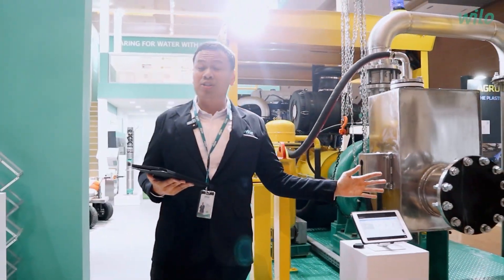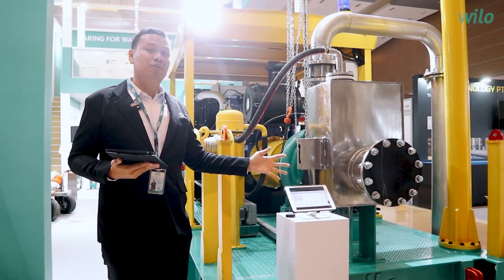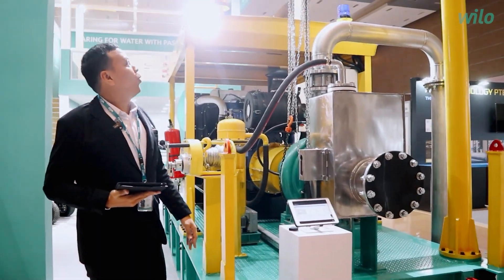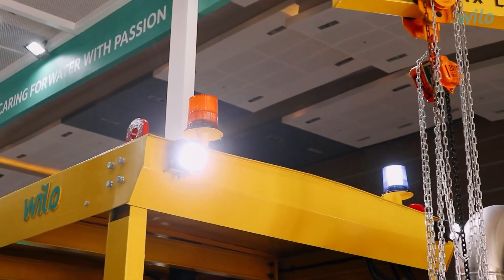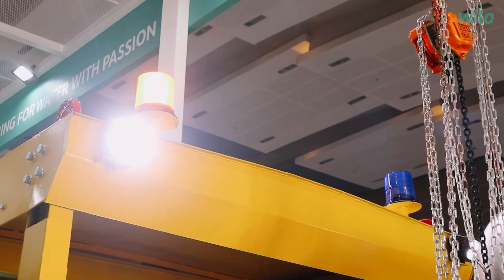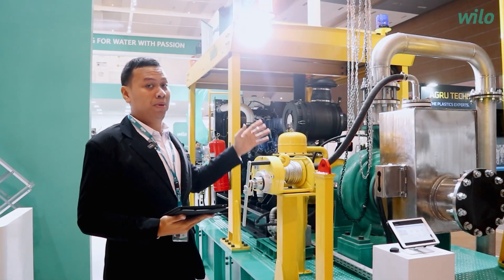We also have a web-based monitoring system to control and monitor the pumps from anywhere. We also supply a Jeep crane for maintenance purposes, a lighting system for darker working conditions, and a roof and lifting structure to cover and lift the pumps.